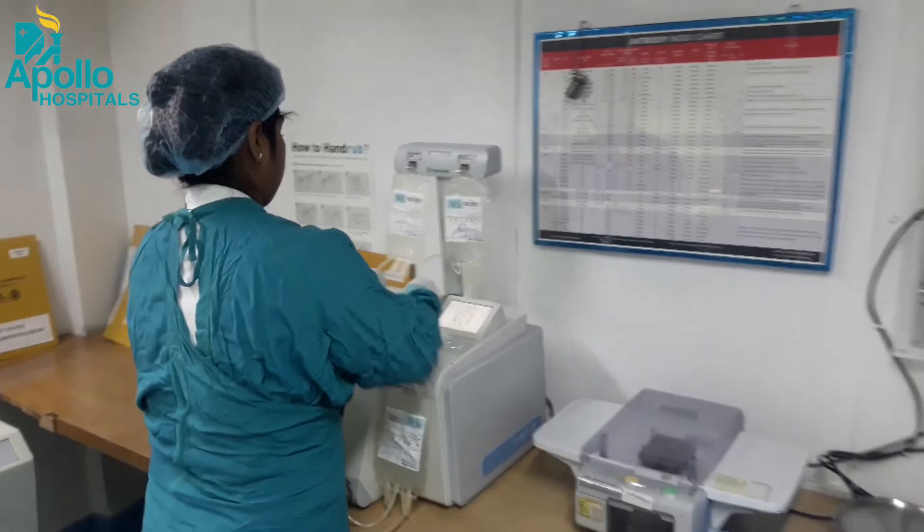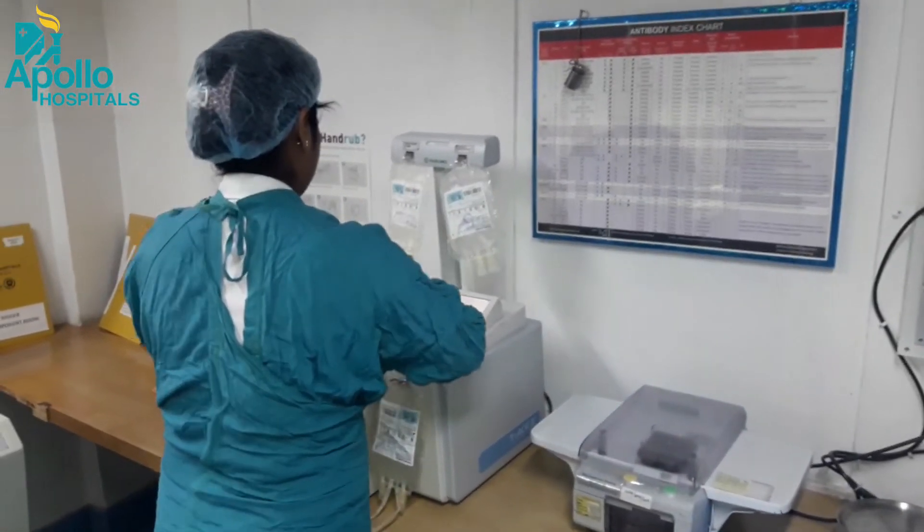This is the machine which is actually going to separate the bag of whole blood into layers of components.